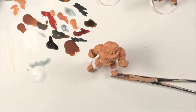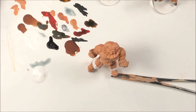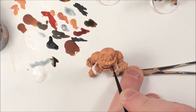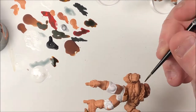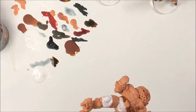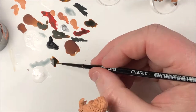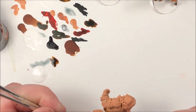Our next color is going to be the Snakebite Leather Contrast Paint — again, for the band of the belt and his boots. This particular model has also got gloves on his hands, so we'll want to make sure we get those too. Being careful not to touch the skin where we don't have to. Just be careful, take your time. Just go a little slow and you shouldn't have any problems. Make sure you've got a good tip on your brush — the contrast paints are wonderful, they work really well.